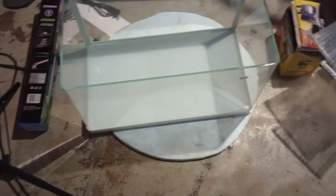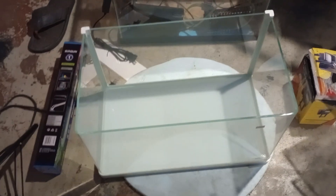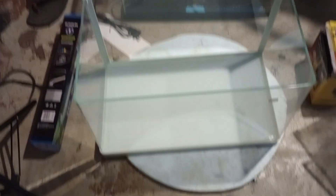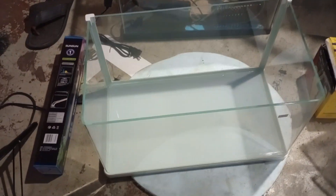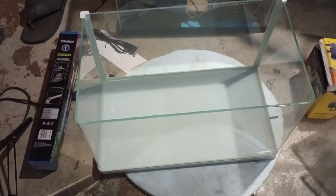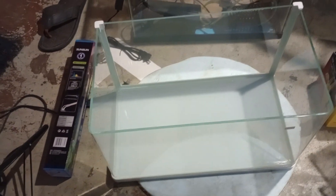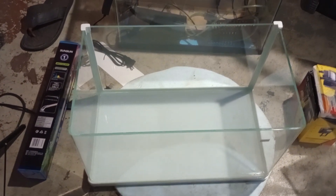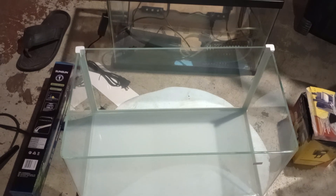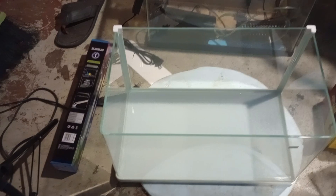This is one of the best tanks I have ever owned. When it comes to nano tanks, in my opinion, nano tanks are 10 gallons and below. Anything over a 10-gallon tank you might as well call a community tank. Tanks from 15 to 20 gallons are nice-sized community tanks, but anything 10 gallons and below is a nano tank.